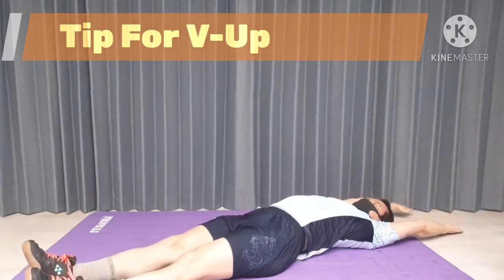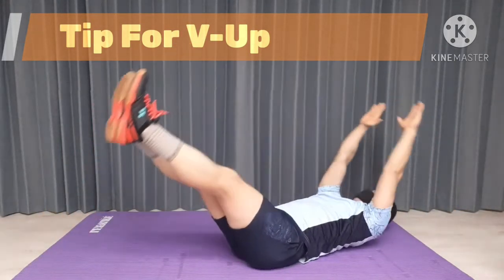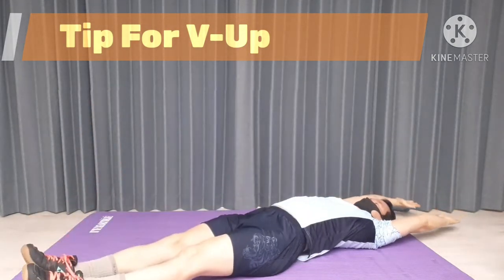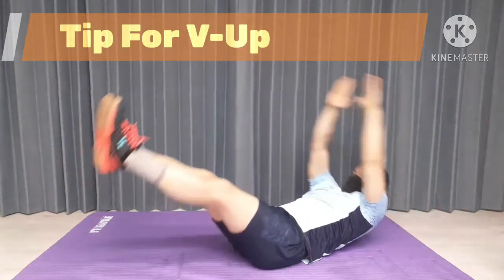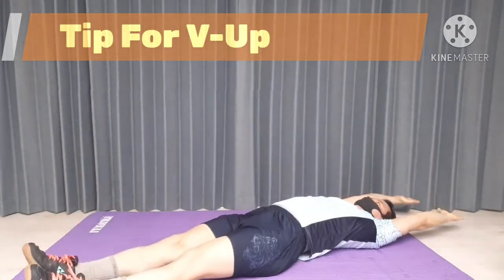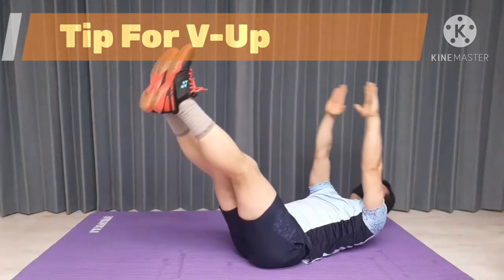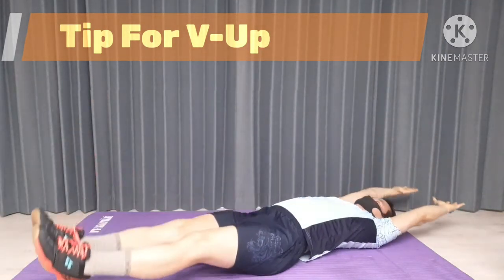Start to lift up your head, chest, arms, and legs off the floor by squeezing your core abdominal muscle to enhance the contraction. Touch your feet with the tips of your fingers.